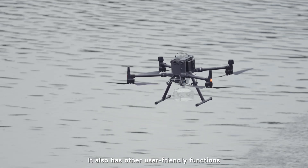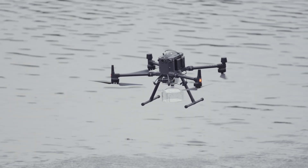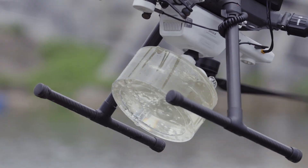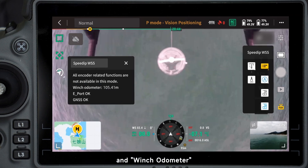It also has other user-friendly functions, such as setting remote target, semi-coupled connection, and wind-show-dominer.